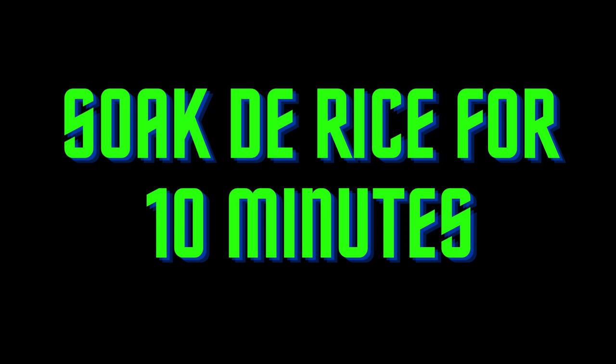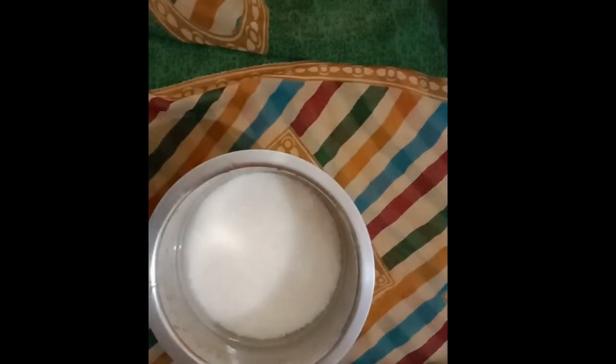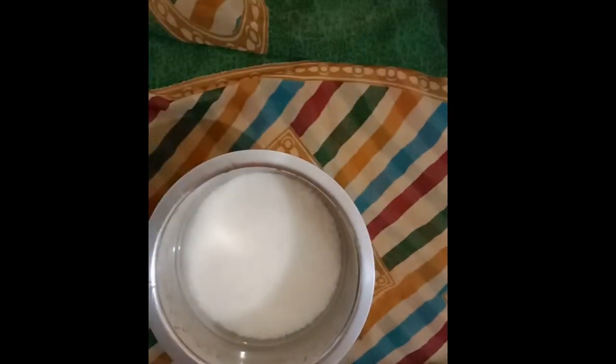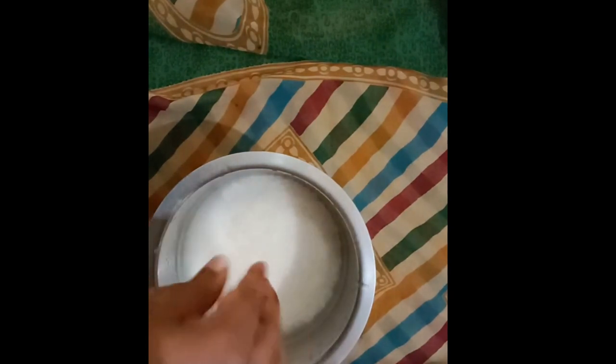Soak your rice for 10 minutes. Once that is done, add salt if using, give the rice a stir, and place the pot on the stove on high heat. Wait for the rice to boil — this might take 4–7 minutes depending on your stove, pot, and so on. Then lower the heat and give the rice a thorough stir.